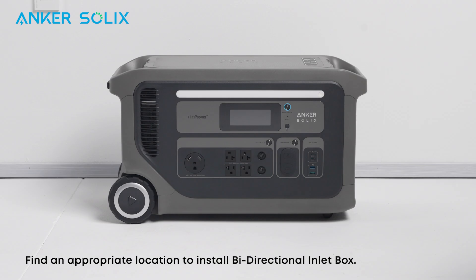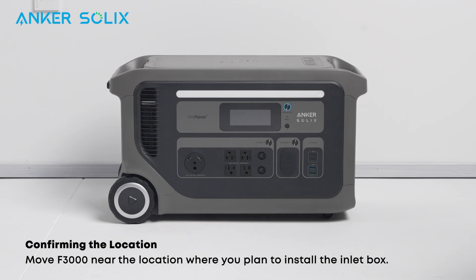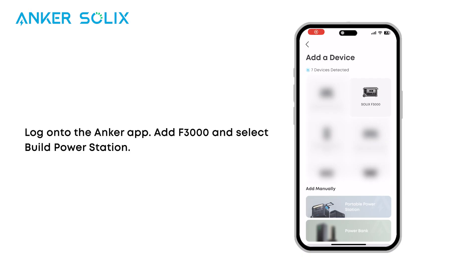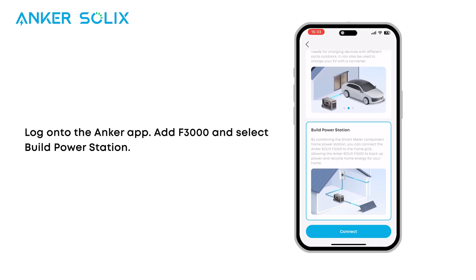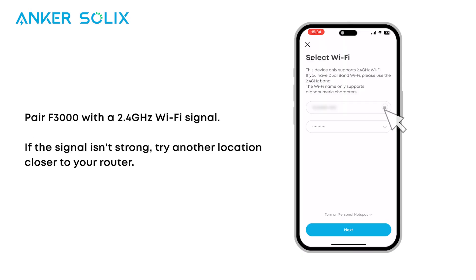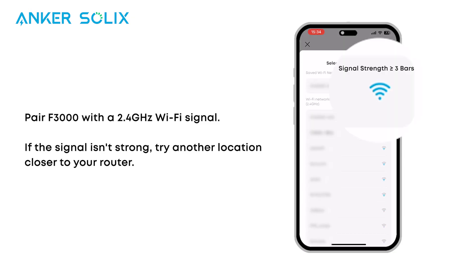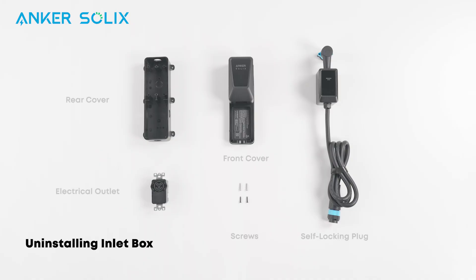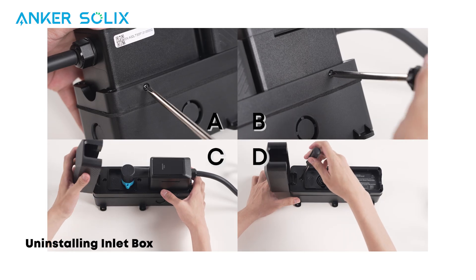Find an appropriate location to install the bi-directional inlet box. Move F3000 near the location where you plan to install the inlet box and turn it on. Log on to the Anker app, add F3000, and select Build Power Station. Pair F3000 with a 2.4 GHz Wi-Fi signal. If the signal isn't strong, try another location closer to your router. Next, we need to take apart the inlet box — please review the components before continuing, then watch the video carefully to take it apart.